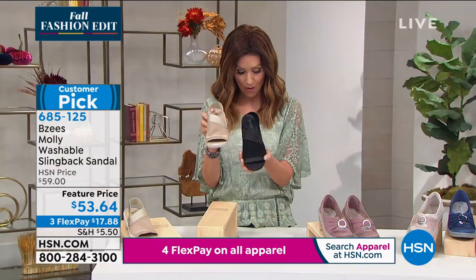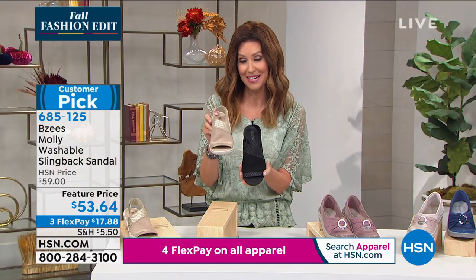We also have it in oatmeal, which has a little bit of a shimmery champagne detail. These are available in sizes six through eleven, medium and wide width.